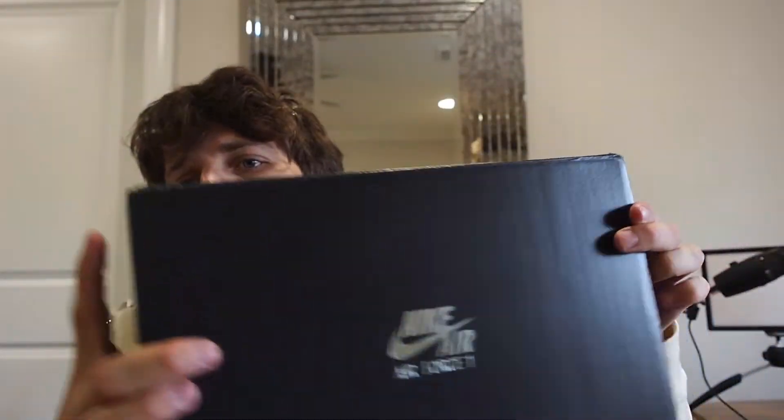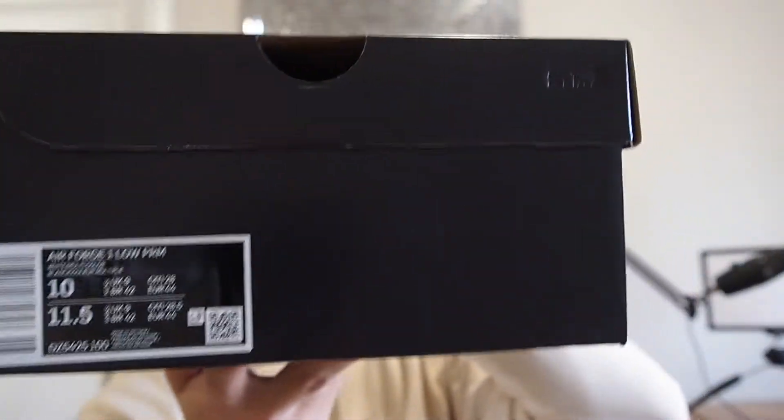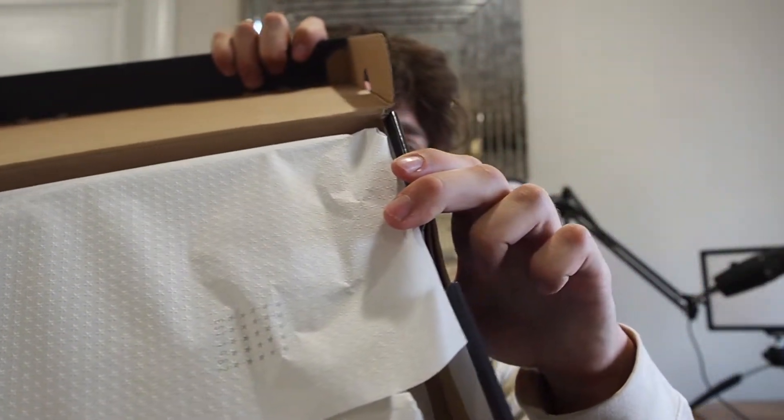As far as the box goes, you've got a regular Air Force One box except it's black — the regular one is gray. On the side it says 'Nike Air Force One PRM,' which means premium, indicating this shoe uses more premium materials than standard. On the inside paper, it says 'Established 1982' with a textured, crunchy pattern on it — a very nice feeling paper. Otherwise it's pretty much a standard Air Force One box.